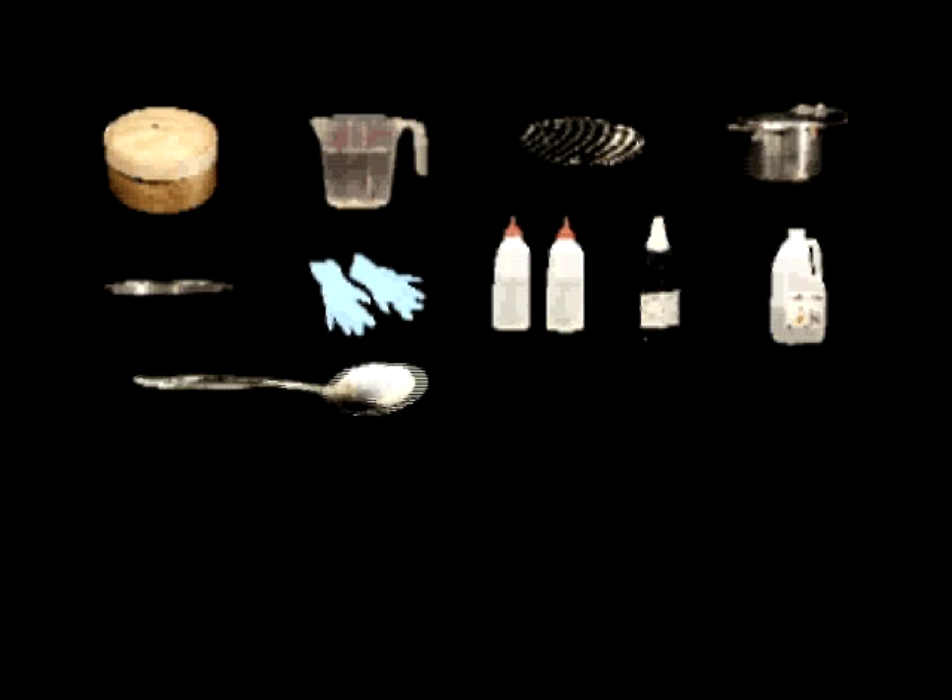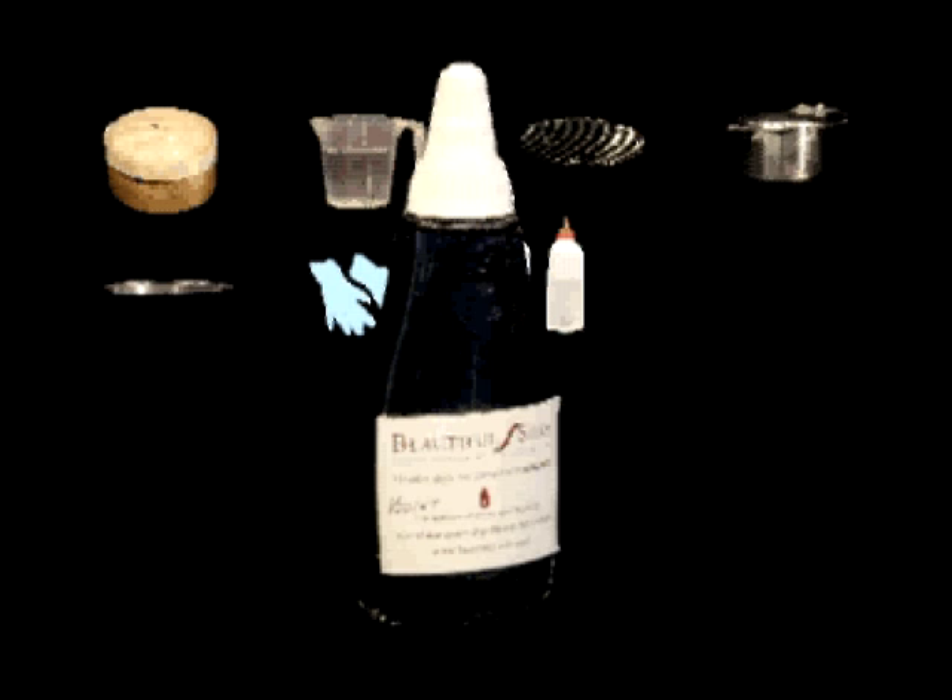You'll also need Beautiful Silks heat fix dyes, vinegar, a spoon, a large container, and tusser.